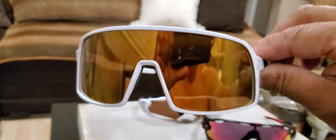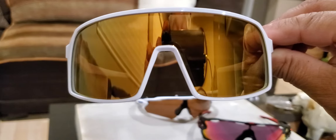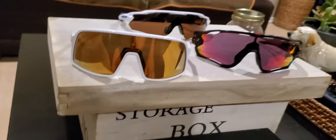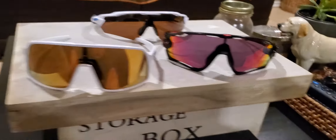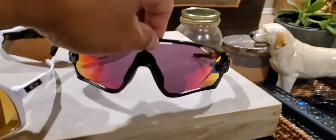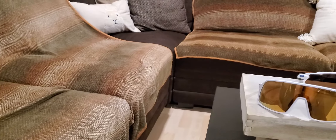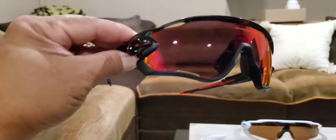It looks good. It's actually a prism lens, not polarized, but prism — which is good for cycling. My other one is the Jawbreaker, and it's also customized.